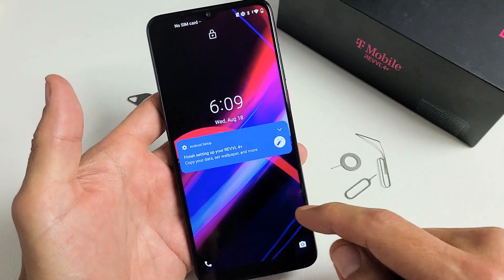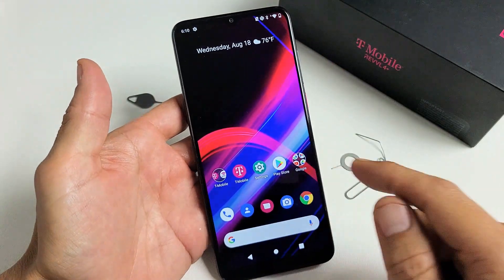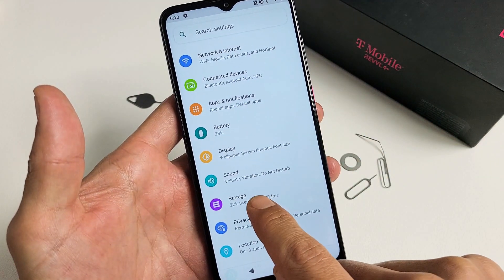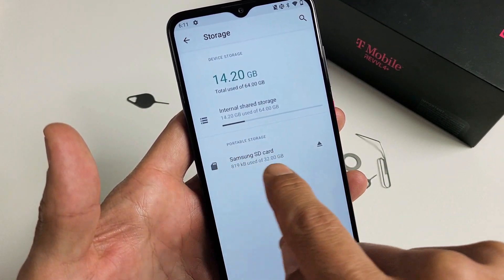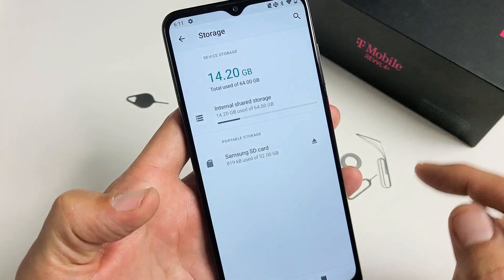Now go ahead and sign into the phone. Then let's go to Settings so we can format this SD card. From Settings, go down to Storage. Under portable storage, you should see your micro SD card. If you don't see it, you may need to reinsert the SD card, or it may be corrupted.